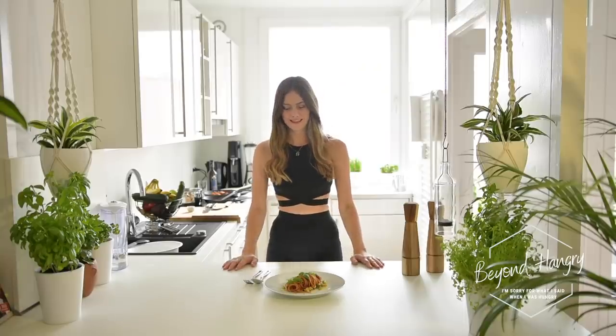The pasta is done! I'm so excited to try it — it smells so good. Leave me a comment below and let me know how it went!